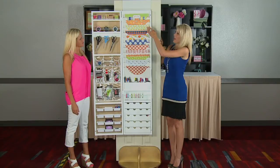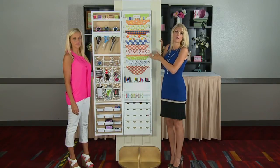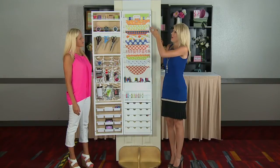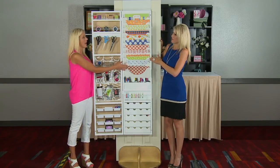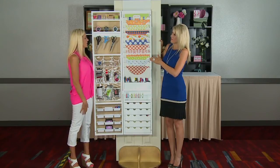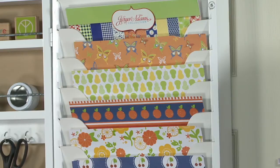There are 11 paper slots and they'll hold at least 30 papers in each slot, so you can get your pads in. What I love is that you can store paper, cardstock, mats — whatever it is — you can change it up. Fabric, whatever you want to store in there. And my magazines too, keep your magazines organized.